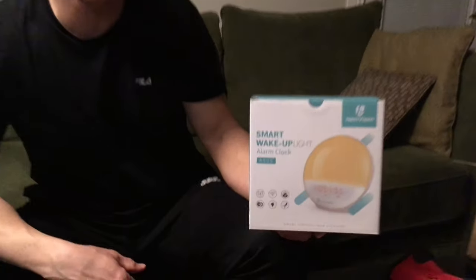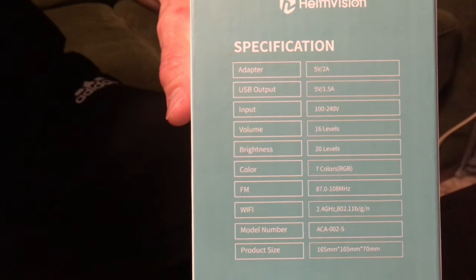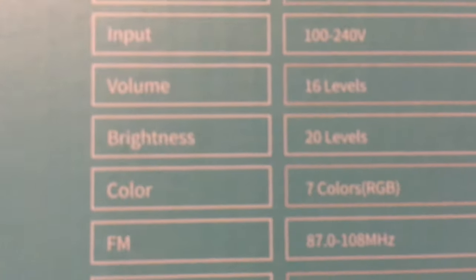I've just got this smart wake-up light alarm clock by HeimVision and I'm really excited because I've seen multiple videos and looked at these things and they look really great, so I'm just gonna go over a little bit of the features and specifications on the box before I unbox it. On the side of the box you can see you've got 20 different brightness options and seven different color modes. Of course you have FM radio, and this works on Wi-Fi so you're gonna be able to download the app from Google Play or the App Store and use that with your phone, as most products nowadays do.